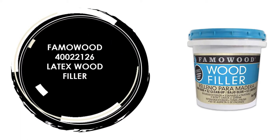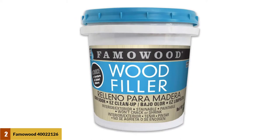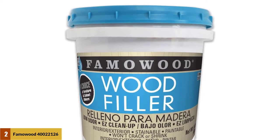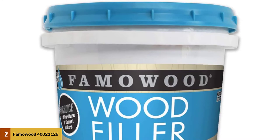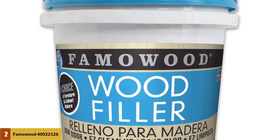At Number 2: Fama Wood 40022126 Latex Wood Filler. This wood filler comes in different colors which nicely matches the wood tone. If you manage to pick the right color for the wood, then you won't need to do any sanding or extra painting. Not only color — there are also some other features which make this wood filler worthy of investment.